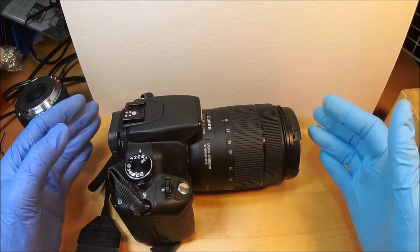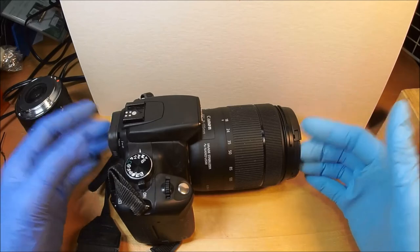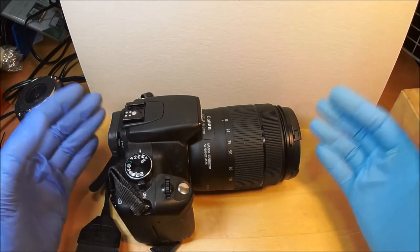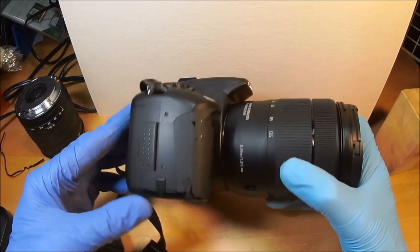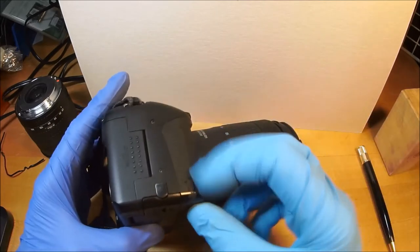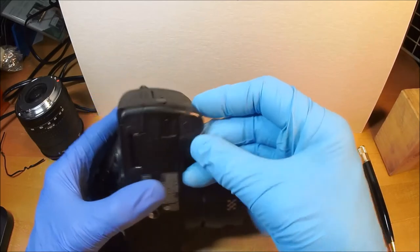If you can pick one up cheap — like for $50 or $100, or someone's going to give it to you — then you could shoot your heart out with it, and if anything happens to it, you don't care. I kept mine, and it is vintage now — 17 freaking years old. The only wear it has is this spray-on matte black plastic that's wearing off. Otherwise it looks brand new.